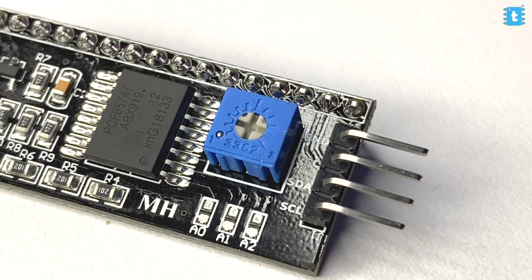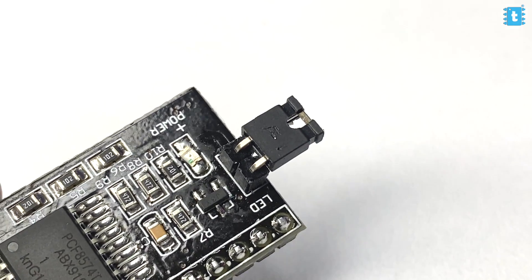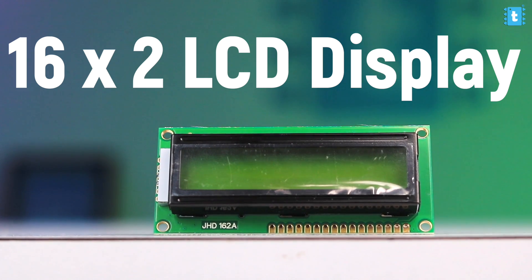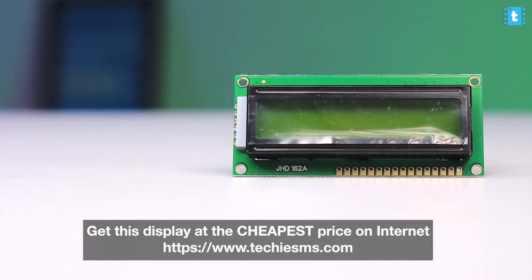If I talk about this module, it is designed specifically for 16x2 displays. It not only has the IO extender chip, but it also has a potentiometer to control the brightness of the display, a couple of resistors, a power LED, a backlight jumper, and three address pins which are used to set the address of the I2C module — we'll look at that in the coding part. I'm using the 16x2 LCD display with a green color backlight, also available at the cheapest price from Techie SMS.